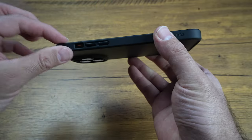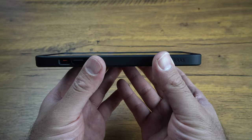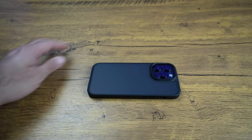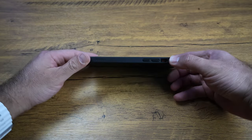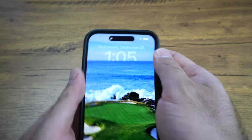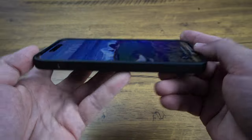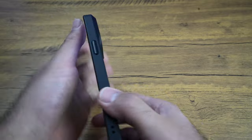We do have a little bit of a lip on the top of the case, which is nice. When you put your phone down, you can see it's going to rest just on that lip. And on the corners themselves, it looks like they're slightly raised as well, so that's going to help protect it when you put it down. Very, very nice.